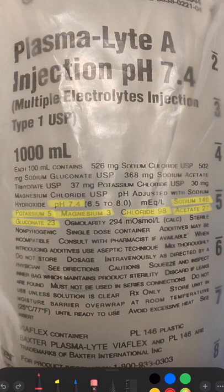The acetate in PlasmaLight is superior to the lactate in LR because it is metabolized in most cells. Lactate is primarily metabolized in the liver and then kidneys. Gluconate is questionable though as to its exact function. PlasmaLight also isn't as expensive as you think.